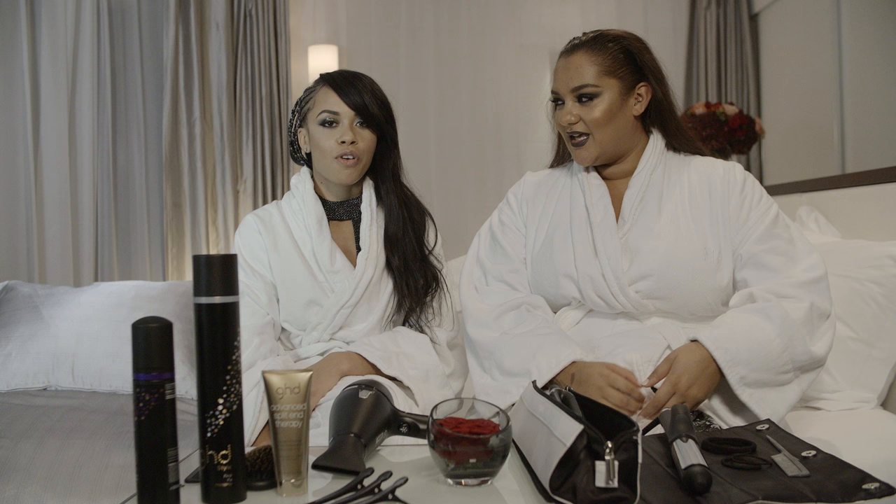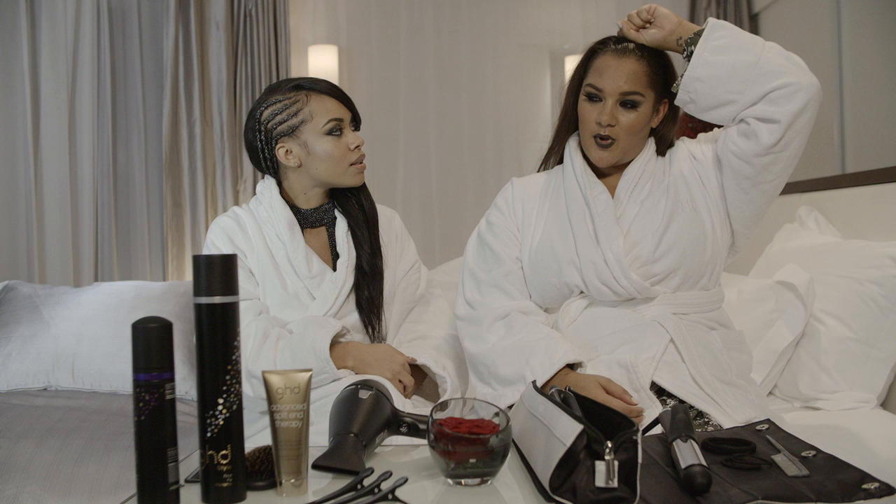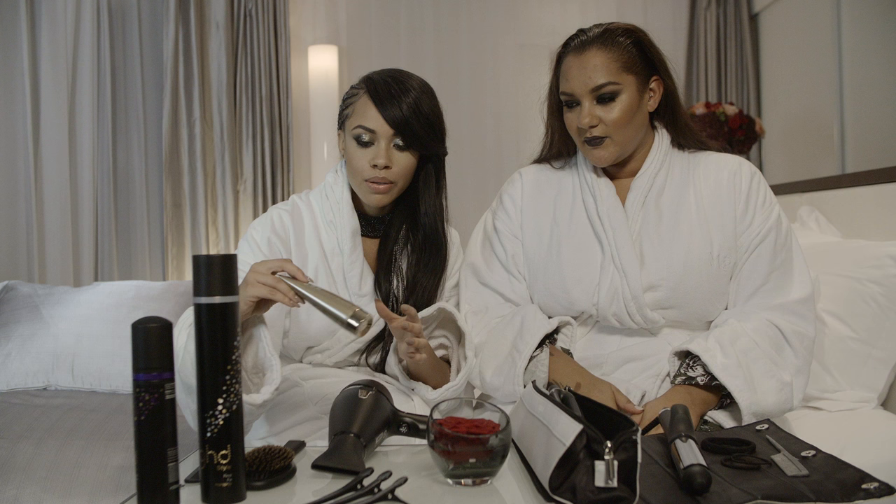I'm gonna go for a little loose braid, and I am doing a high ponytail — slick back, get the cheekbones buff.